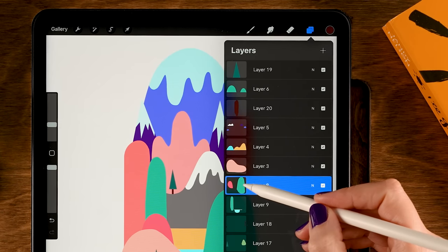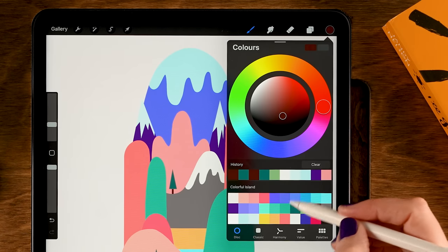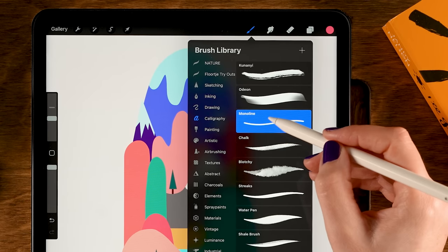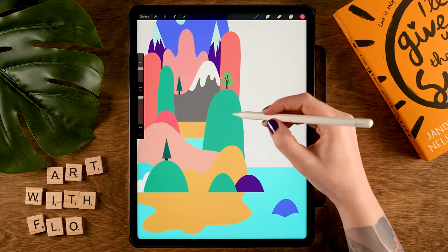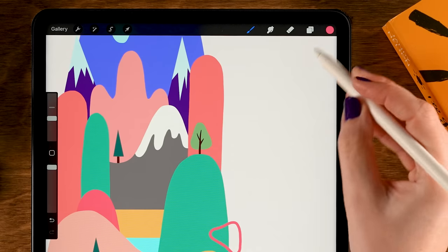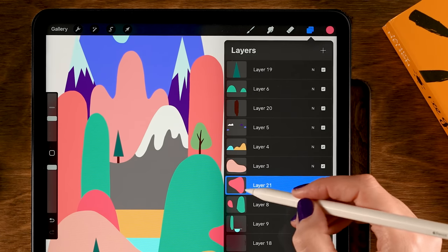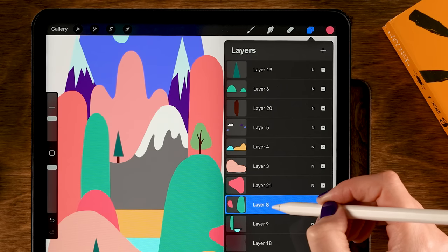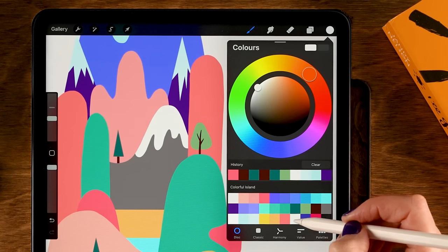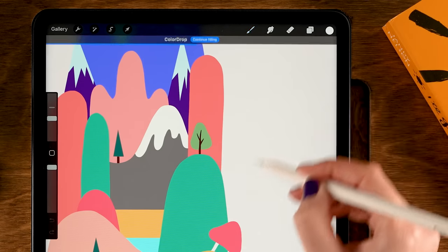Next let's create a big toadstool. Go to the layer menu and place it in front of that big green hill — tap the plus. For the color grab the 4th color in the 1st row, and for the brush go back to the Monoline brush. Make a simple toadstool shape and drag in the color. For the stem, create a new layer underneath the toadstool layer — go back to that layer, tap the plus. For the color use the 7th color in the 3rd row, make a simple stem shape, and drag in the color.